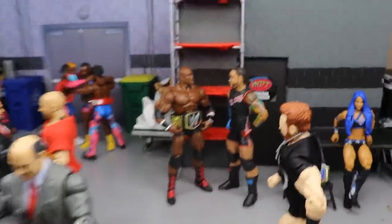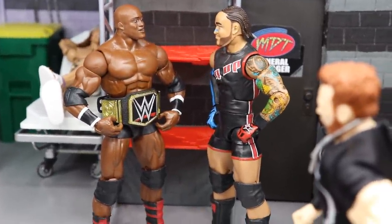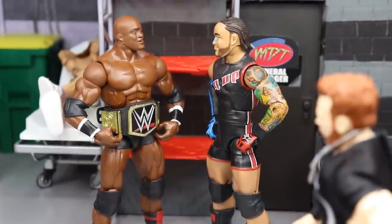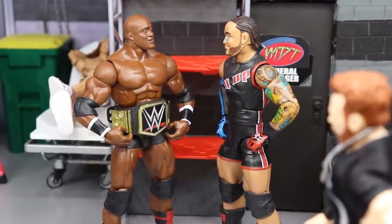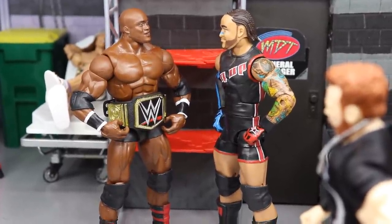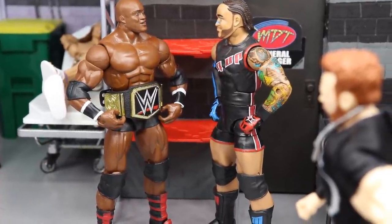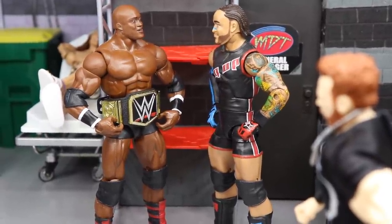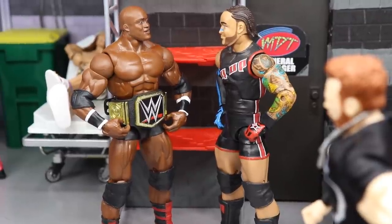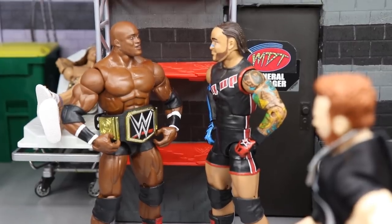Roman Reigns and Paul Heyman right here getting ready for the big-time matchup. In the back, speaking of big-time matchups, we have Bobby Lashley talking with MVP about their strategy for Drew McIntyre — what are we gonna do, gotta get ready for the matchup with McIntyre. I really need to get an updated MVP figure; that's sort of a mash-up of two MVP figures. I know we're getting an Elite MVP in Elite Series 88, hopefully we'll get a suited basic or something like that.